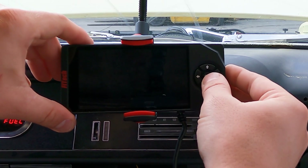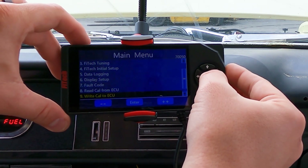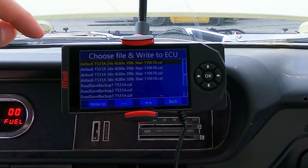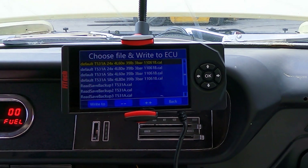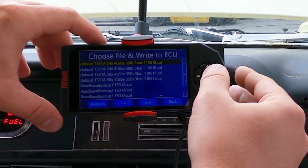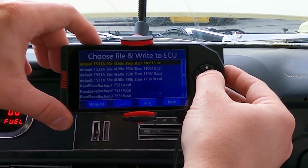First, we're going to go on our handheld and go to the very bottom of the main menu to Write Cal to ECU. We have a few options: 24x tooth reluctors and 58x tooth reluctors for different engine combinations, and we also have the 4L60 or 4L80 variant. If you have a manual transmission, just load the 4L60 version. Since we're running a 4L60 on this one and it's an early 5.3, we're going to load the 24x 4L60 version.